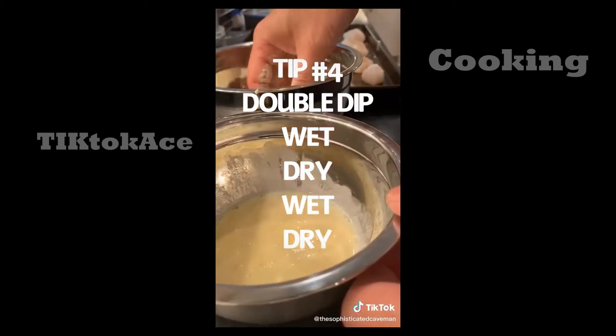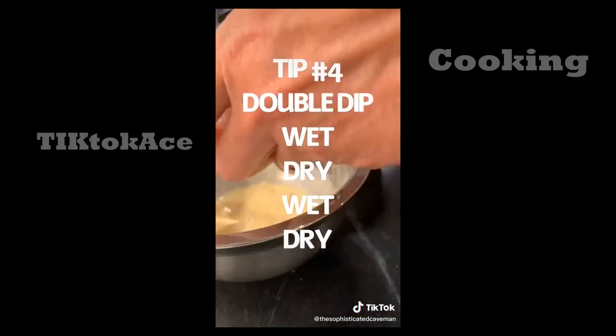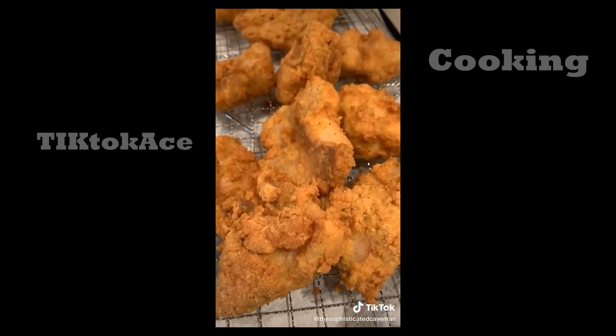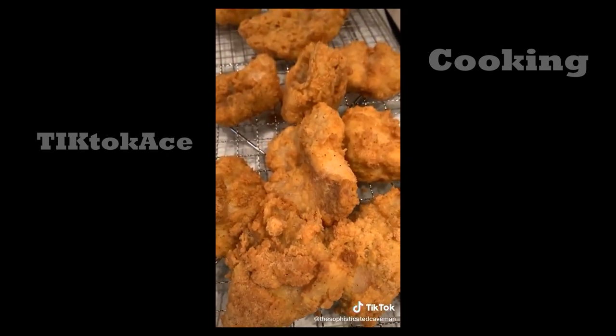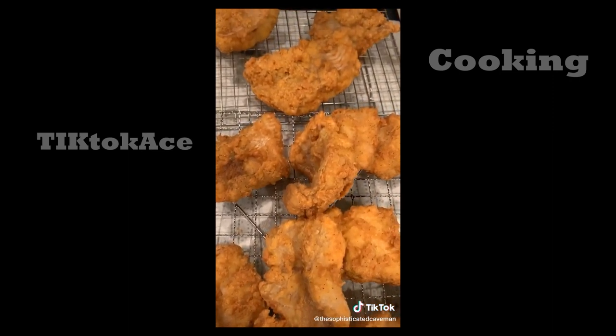Tip number 4 is double dip. Make sure you put your fish into your wet, dry, wet, dry ingredients. And tip number 5: cool on a cooling rack, not paper towels, because all you're doing is letting it sit in that grease. Good luck — this should make your fried fish amazing.